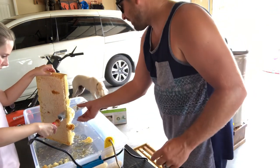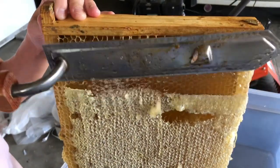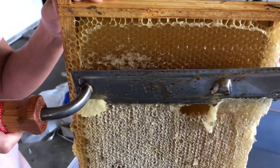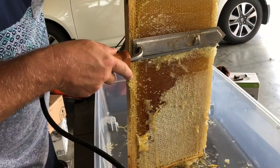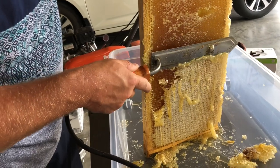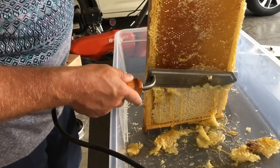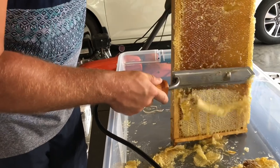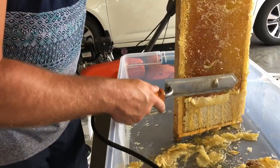There's this one right here — this is a hot knife, and it works really well on the frames where the honey sticks out far enough. I didn't know how hard I was supposed to press; I didn't want to be wasting honey. But you're not wasting honey — they'll rebuild it.